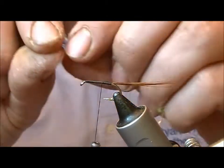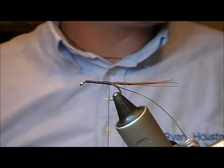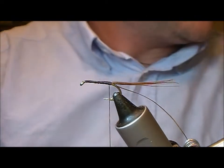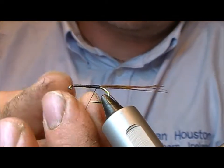The rib on this fly is gold oval, and I'm going to tie that in on my side and take it down as far as the tail. The body is natural seal's fur — I'm just going to dub that on.